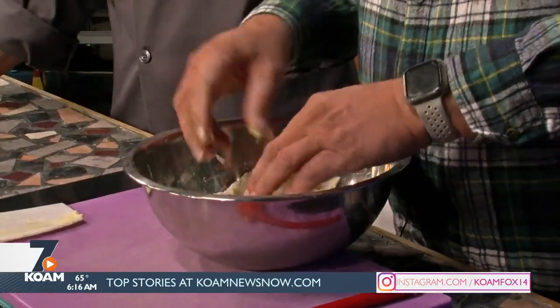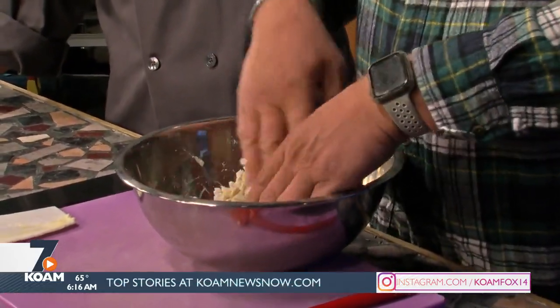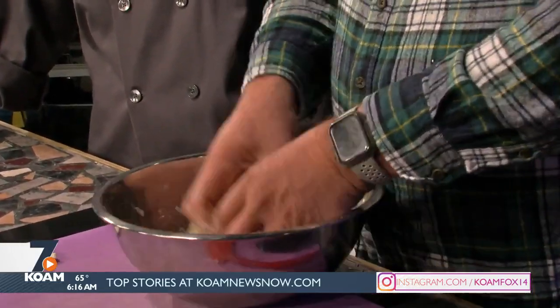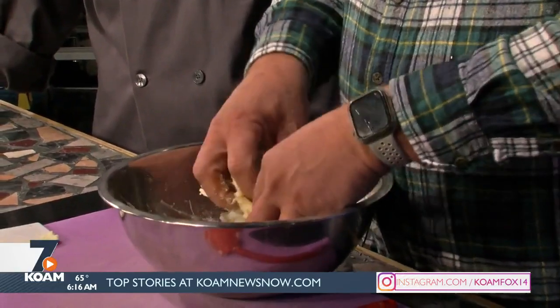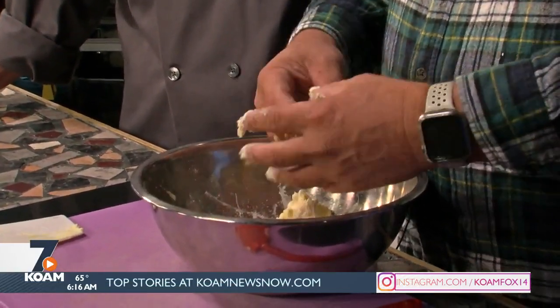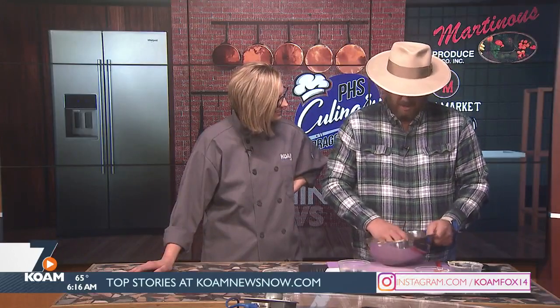Tomorrow I think it's neon day. There's all sorts of stuff to go along with it. The teachers are involved in a competitive dodgeball tournament, which is going to be kind of cool — Friday at our pep rally. That sounds like fun — I'm excited.